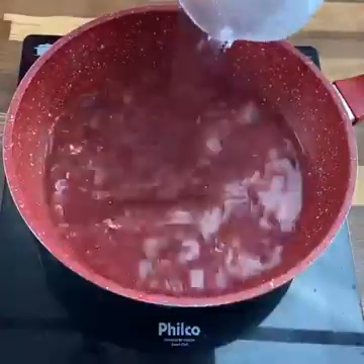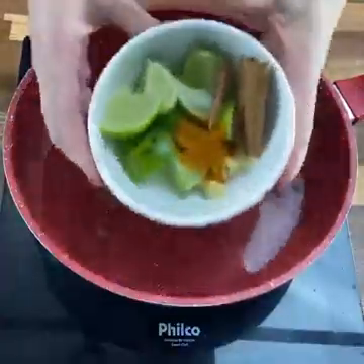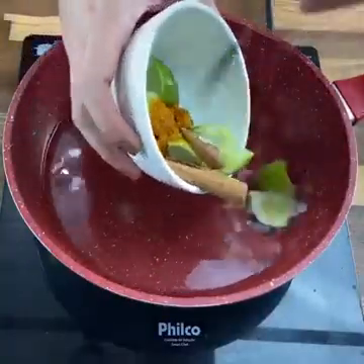In a pan, add half a liter of water and then add all the ingredients we talked about. Cover and let it boil for 3 to 5 minutes approximately.